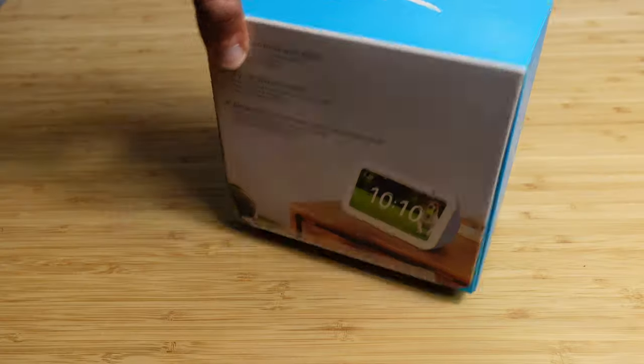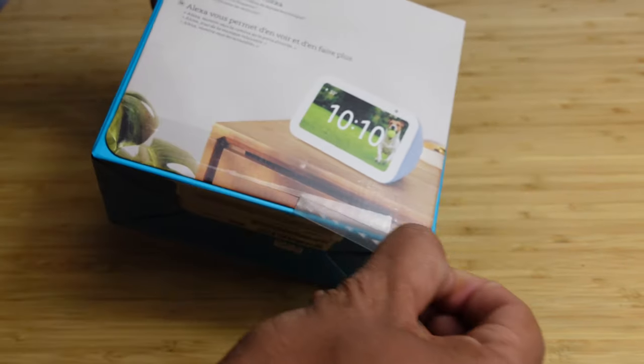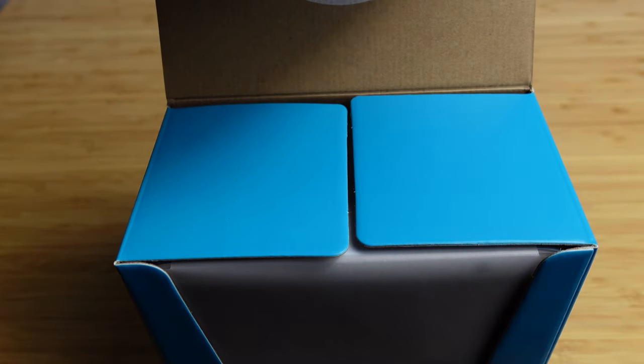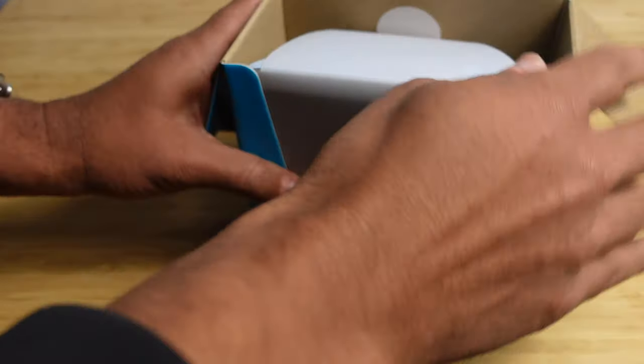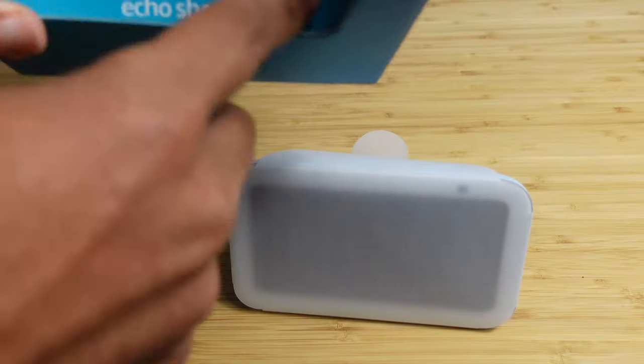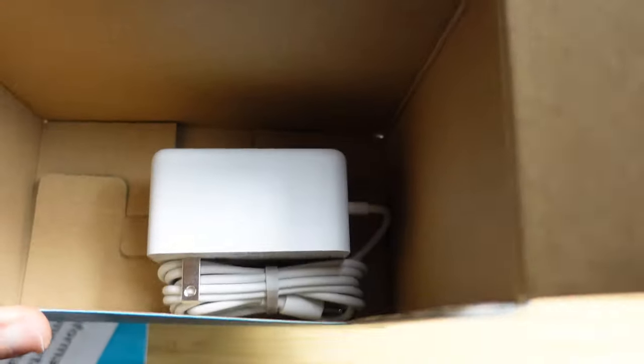On the top of the box, we've got an image of the device. It's got the Amazon logo on the top, and this little pull tab where we can go ahead and open up the box just by ripping off the pull tab like that. And the box slides right open. It's really easy to open. You don't have to get out a knife or any scissors.